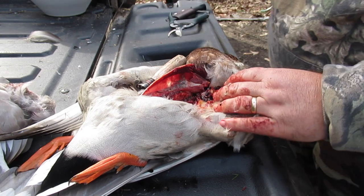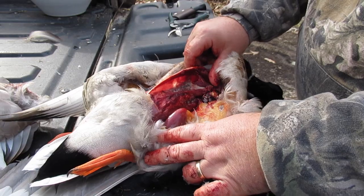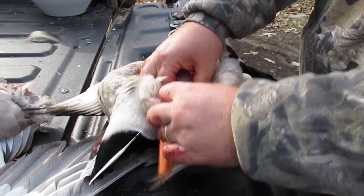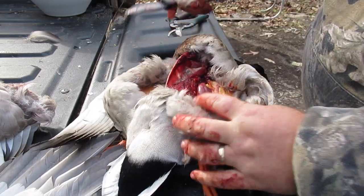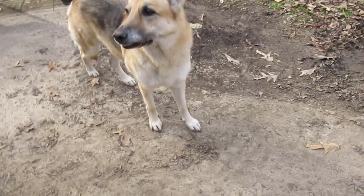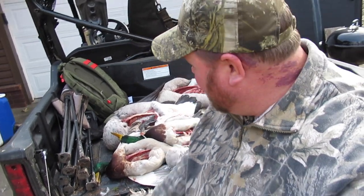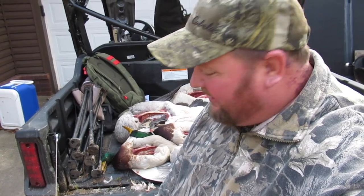That's all the meat off there. When you look at that carcass there ain't much left — maybe some soup scraps. If you want the thigh and the leg, you can grab it right there. That's how you breast the duck. And the goose — same way, just heavier, harder skin, doesn't tear as easy, a lot more work but a lot more meat. Anyways, thank you guys for watching, I'll see you on the next video.